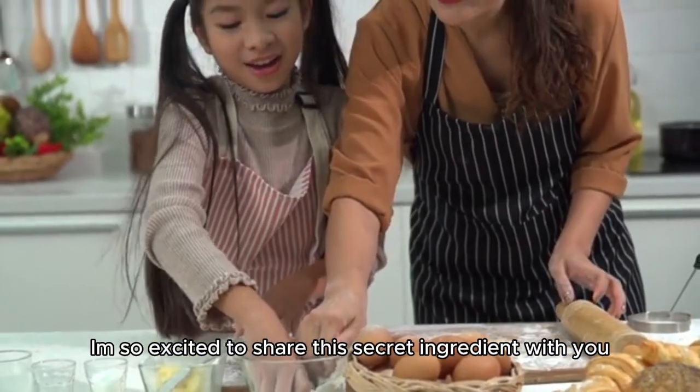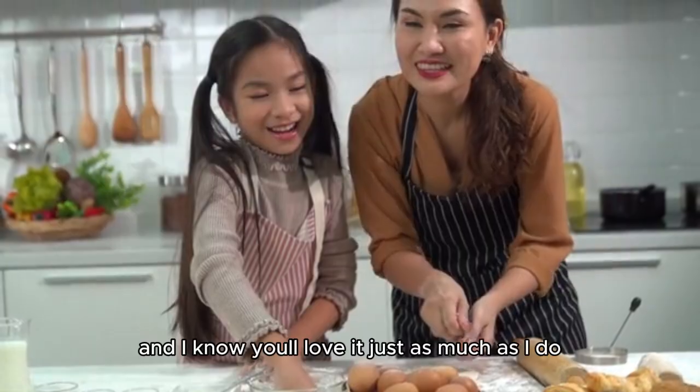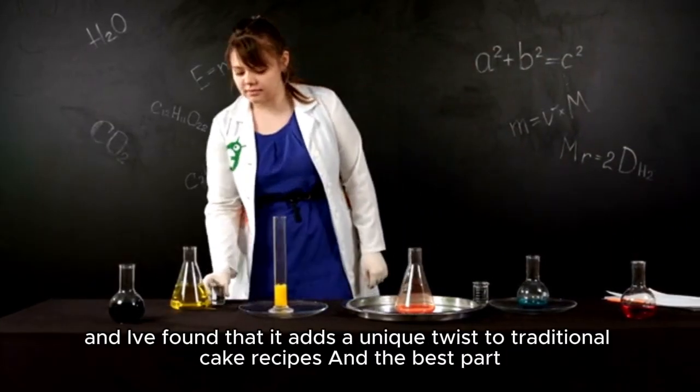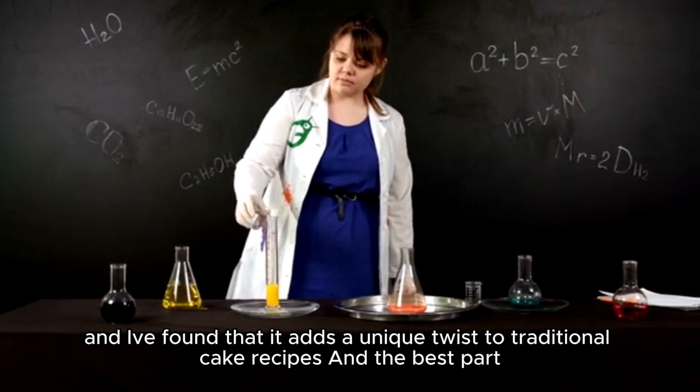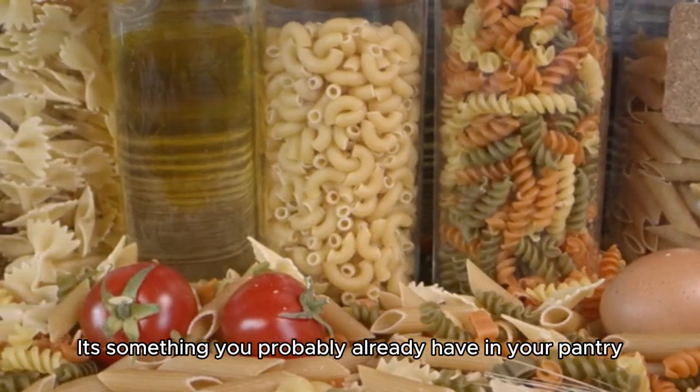I'm so excited to share this secret ingredient with you, and I know you'll love it just as much as I do. It's something that I've experimented with in the past, and I've found that it adds a unique twist to traditional cake recipes. And the best part, it's something you probably already have in your pantry.